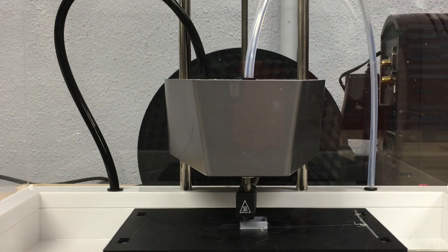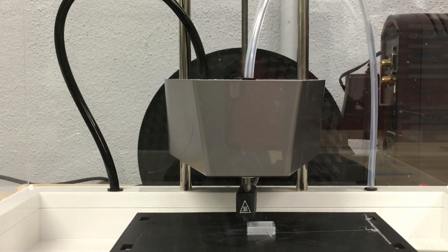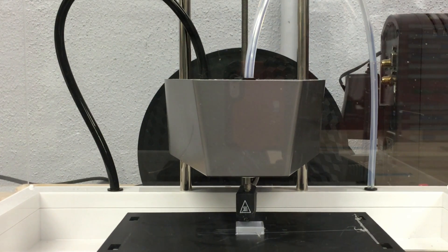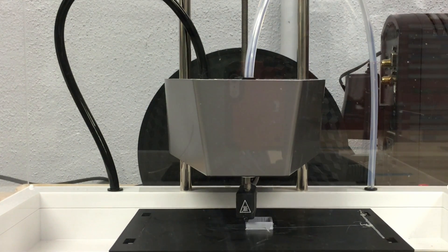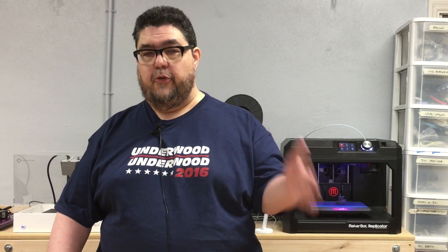And now let's listen to the Mod-T. Let's take all three of those one after the other so you can hear first the MakerBot, then the LulzBot, and then the Mod-T.